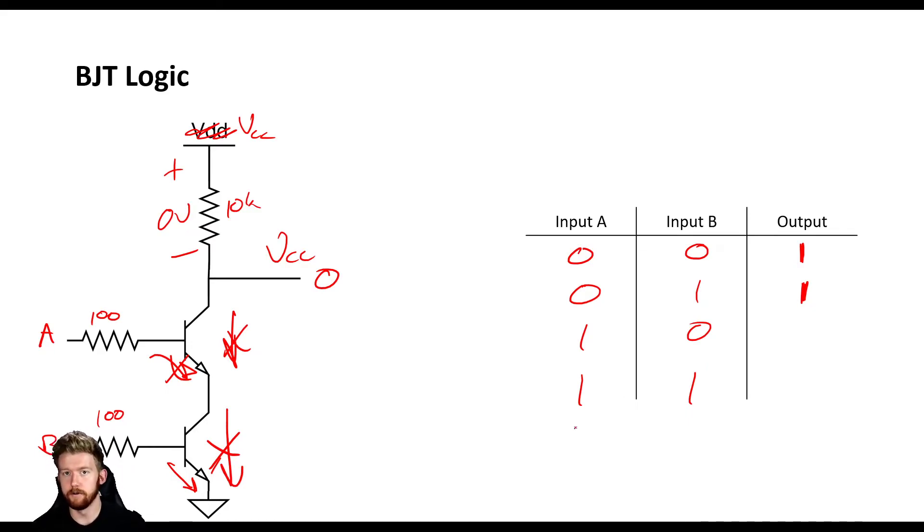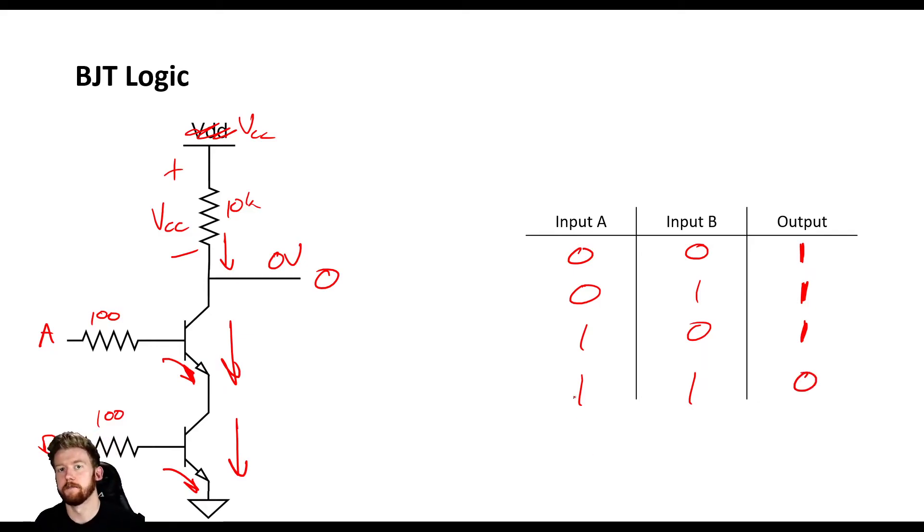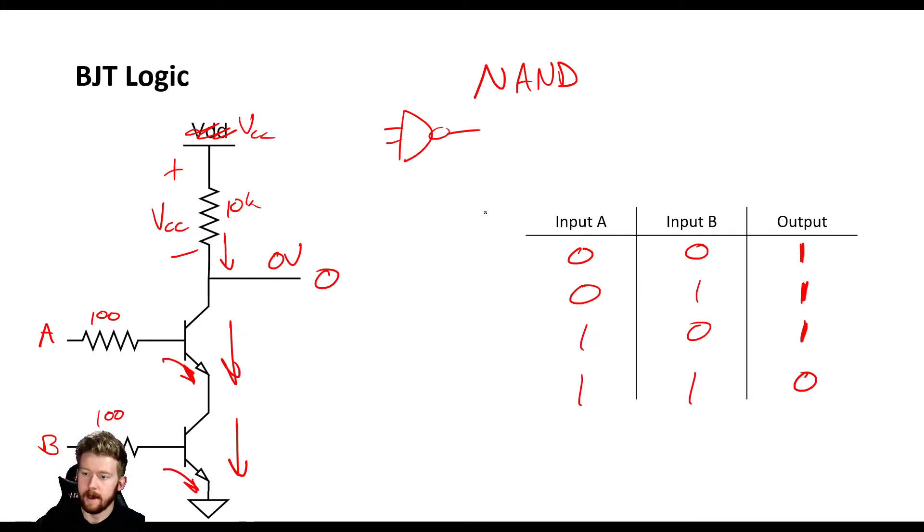If either A or B is turned off, no current can flow through either one - we still get a high output. The special case happens whenever they're both turned on. Whenever they're both turned on, they are both agreeing to pull current. Instead of having a zero volt drop, we will have current through this resistor, dropping about VCC across it. And if we drop VCC, we're going to end up with a zero on our output. Those of you who watched the MOSFET logic video are going to know that this is a NAND gate - the output goes low whenever both of the inputs are high.